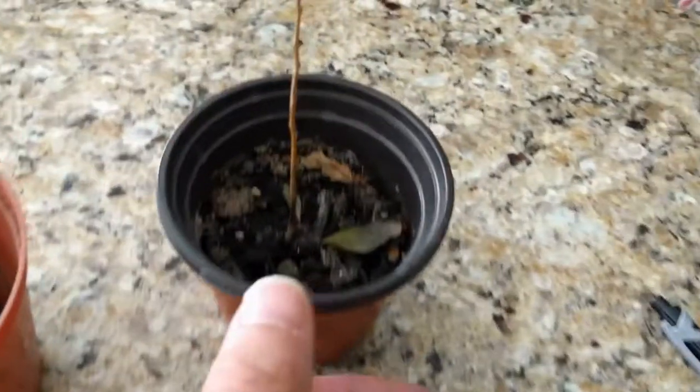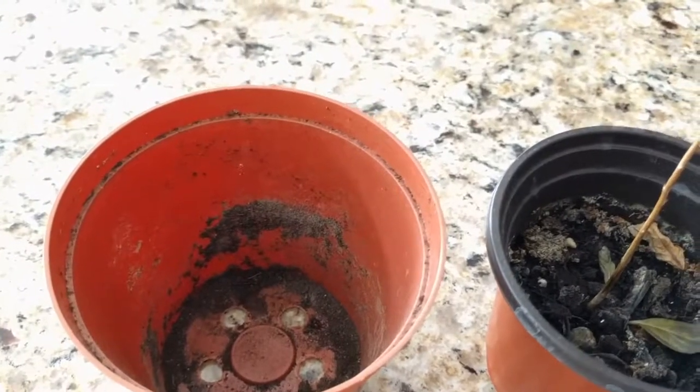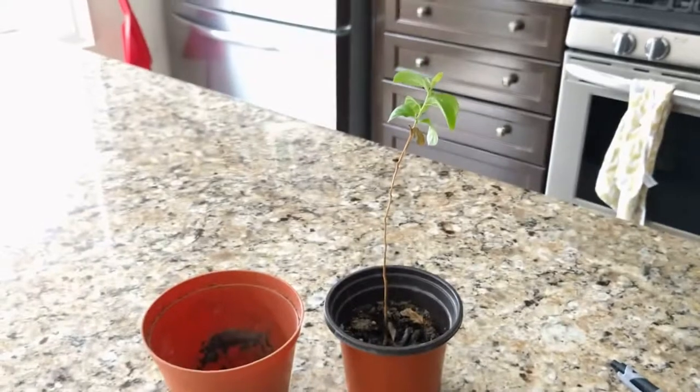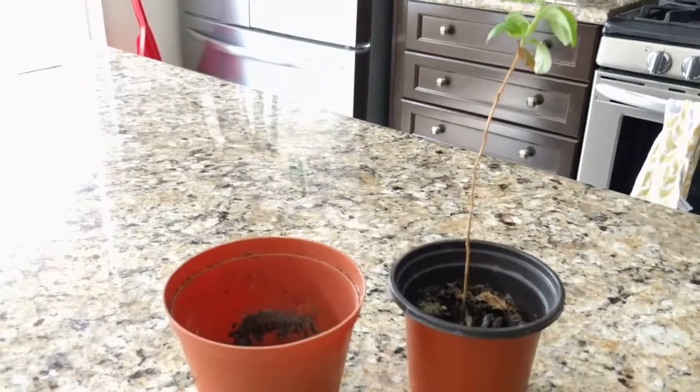It doesn't look like it's much, but due to the amount of soil that I had in here, it looks like it's going to be about twice as large of a pot, and see if it does any better. I did have some new growth, so let's see if we can continue that.